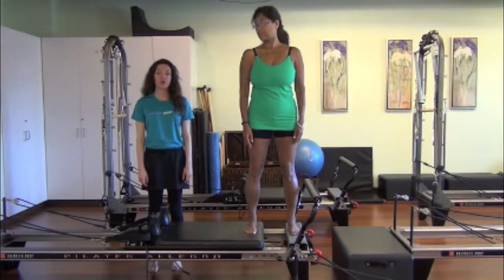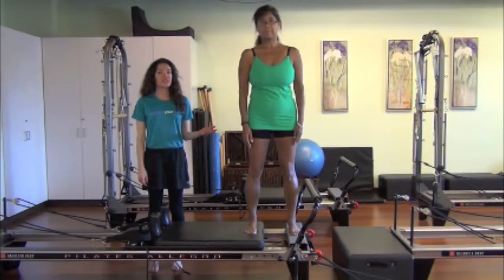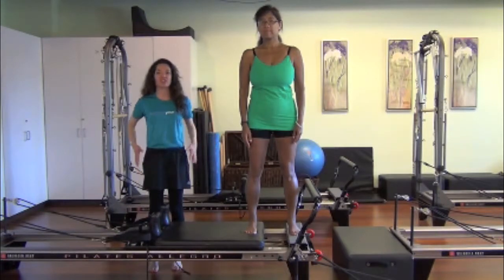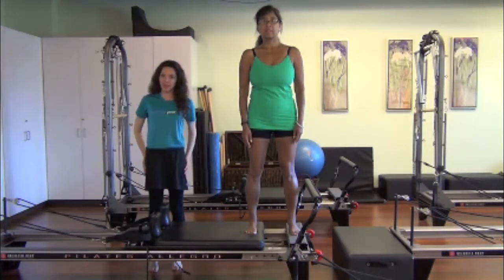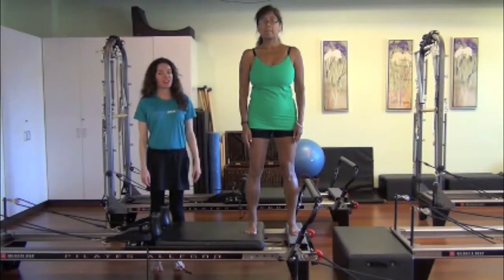Hi, I'm Monique Molino. I'm the Pilates Coordinator here at the PJCC. I'm here with Vicki to demonstrate side splits — abduction of those outer hip muscles. Vicki runs, so this is a very good exercise for her to cross train with.